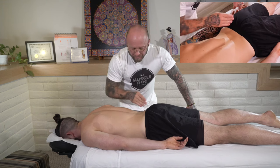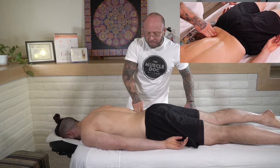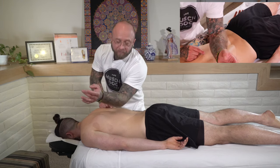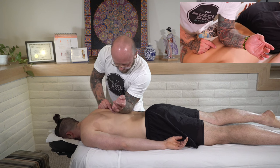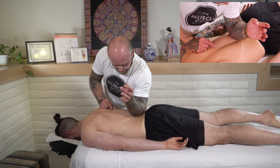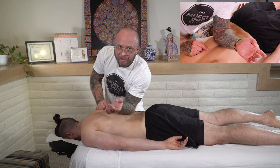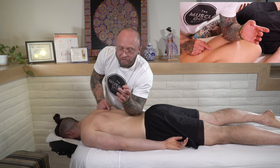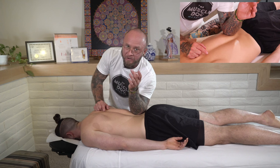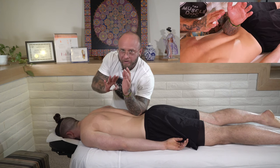You want to be mindful that you're not pressing into the transverse process of the lumbar spine, pressing into the bone of the iliac crest, or the ribs — that doesn't feel good at all, and you risk doing damage to those structures. Slide down and just start to loosen it up. It's common for muscles in this area to start to spasm a little bit and sort of fight back, so you back off and gauge that.